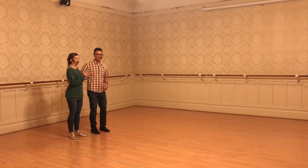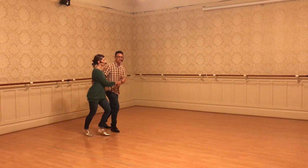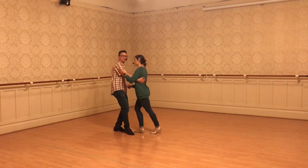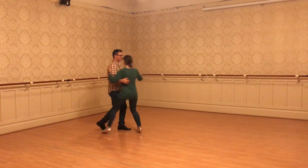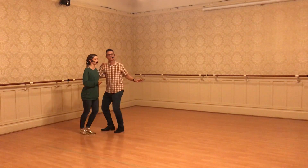And then we built that into face-to-face Charleston. So we've got follower in front, then forward and back, back and forward, forward and back, back and forward. And on one of the forwards, you then pull the follower back to the side, and now you're back in side-by-side Charleston.